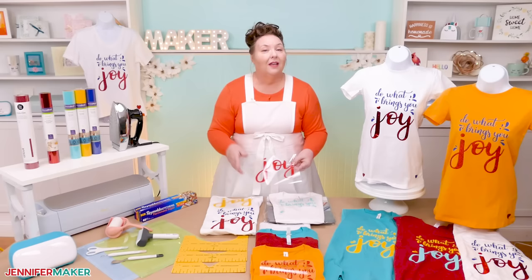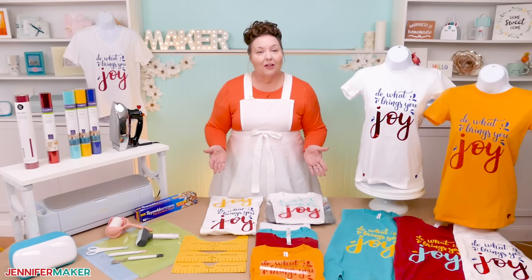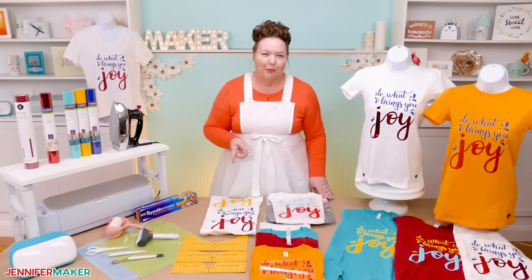So what will you need for this project? First you need a shirt. I use these 100% cotton t-shirts from Amazon, but you can use shirts made from polyester as well, or a cotton poly blend. I pre-wash my shirts because that's what Cricut recommends for the best results, but you don't really have to pre-wash it if you don't want to. It's totally up to you.